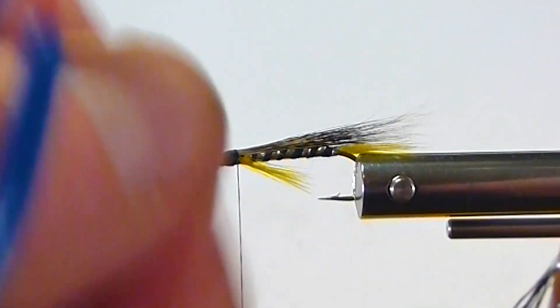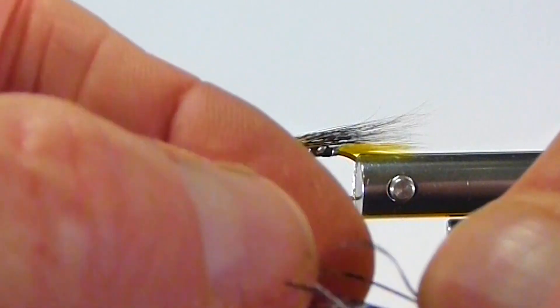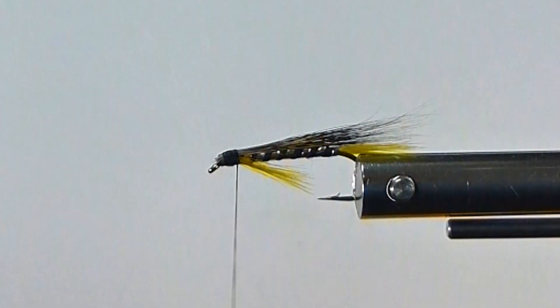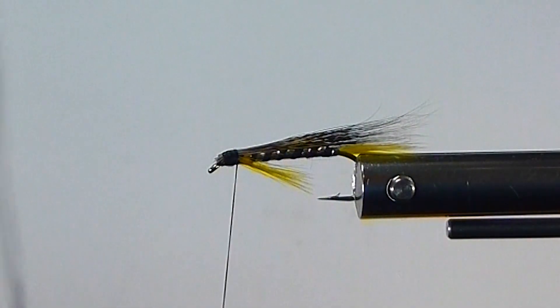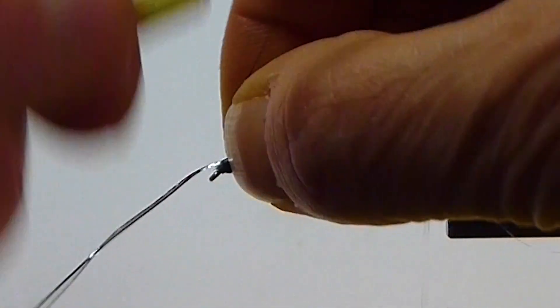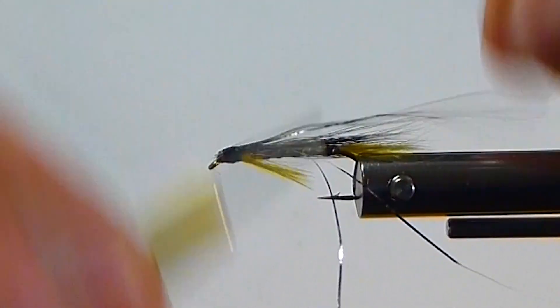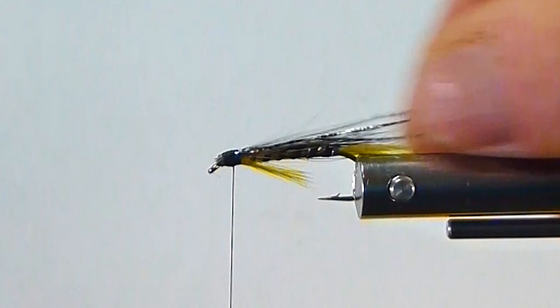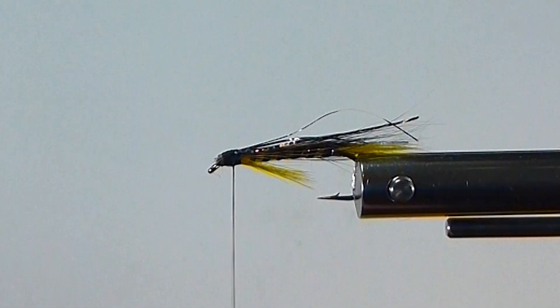Then we'll get two strands of our Togan's Black Seal. I don't want too much flash on this fly because I already have flash in the body — I'm just going to throw this in the middle. I want a little definition on this fly in the center. I've done this and I like this wing better than the traditional hackle wing. It's a little gray with a little brightness in there too.